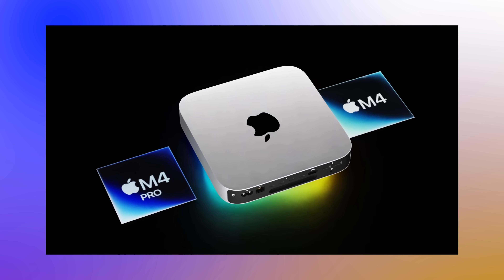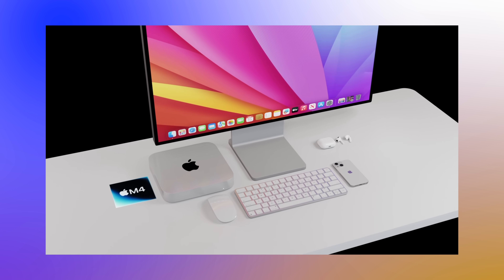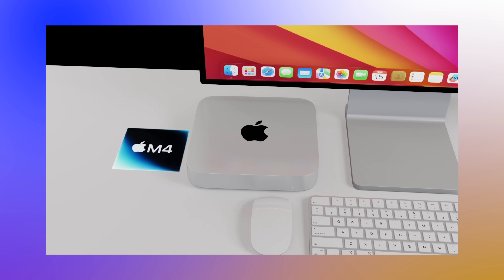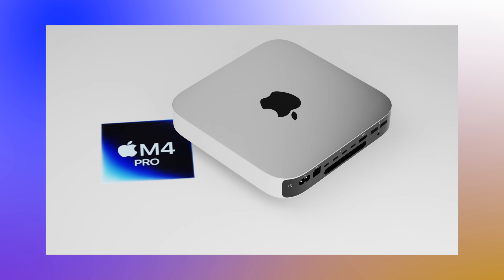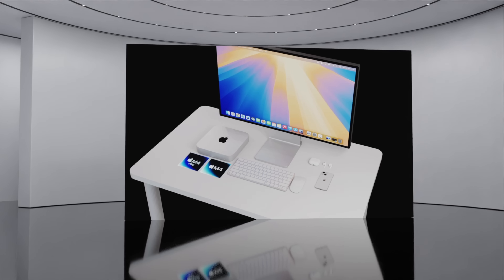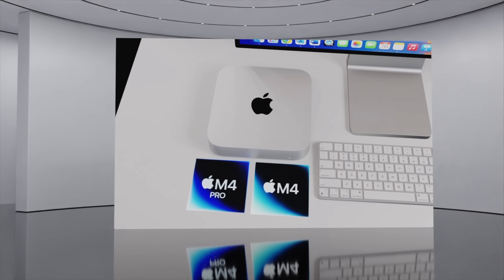Later this year we're going to be getting the new Mac Mini with an M4 and M4 Pro inside of it. Today we're going to discuss everything about the brand new M4 Mac Mini, including the release date, price, details about the M4 chipset, and the actual design. Let's start with the design first.